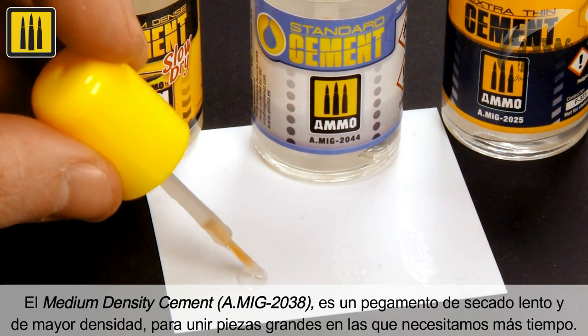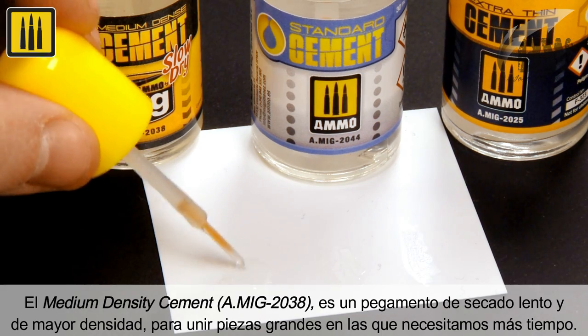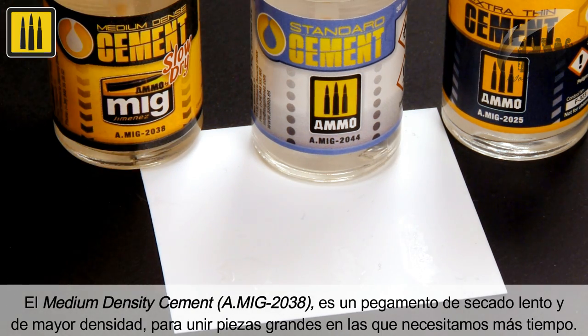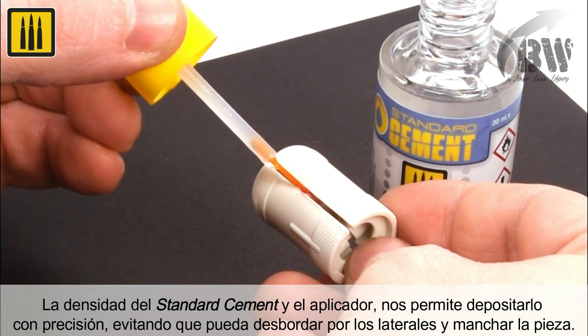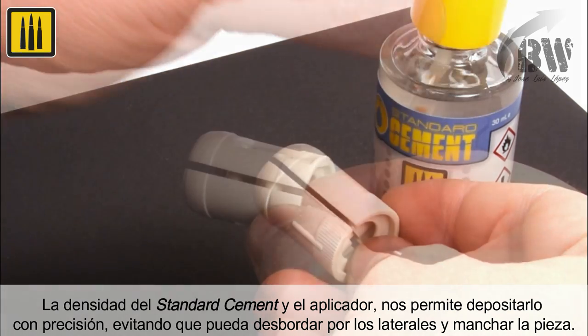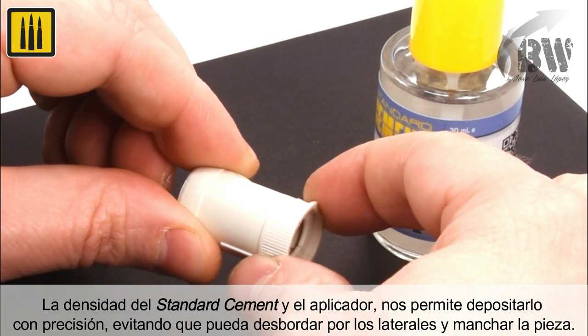The medium density cement is a slower drying, higher density cement for bonding larger parts where more time is required. The density of the standard cement and the applicator allow you to place it with precision, preventing it from overflowing and marring the surrounding surfaces.